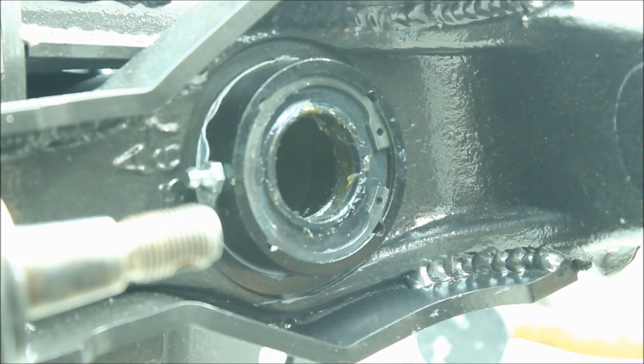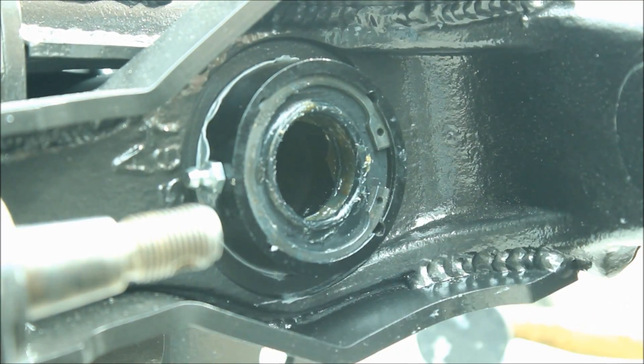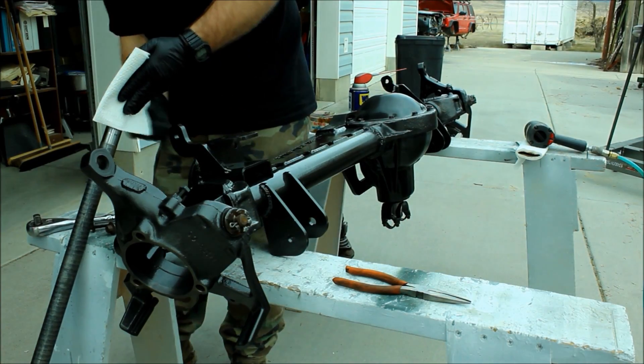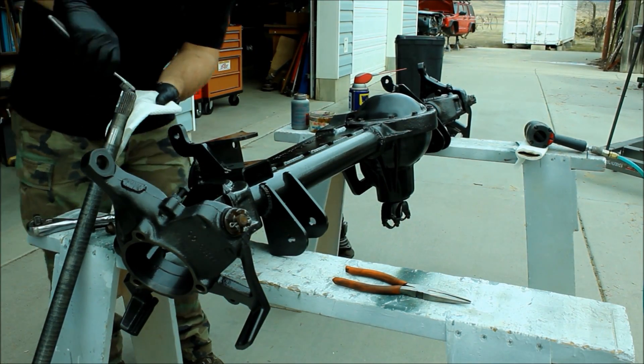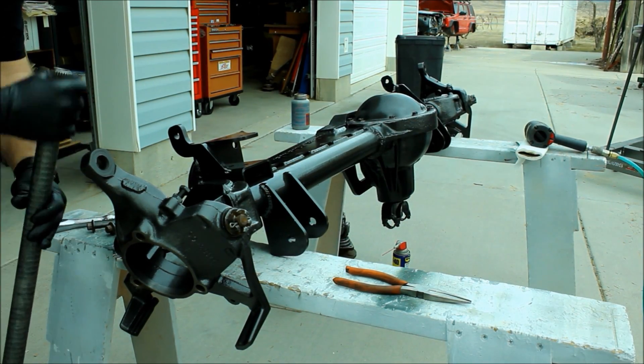I opted for these because they're supposed to be rebuildable. You can see there's a clip you can remove to replace the seal itself without having to remove the entire outer housing. And since I'm gluing mine in, I figured that was a better way to go.